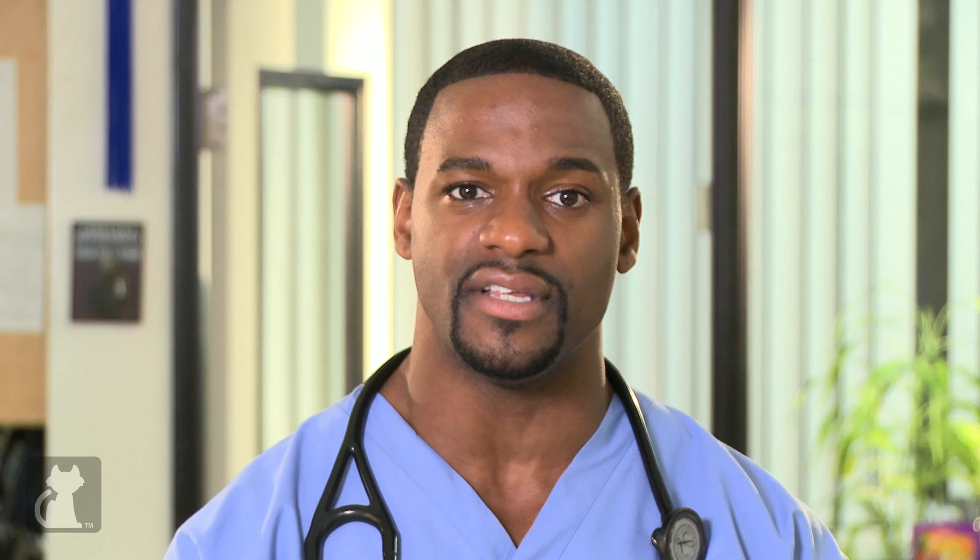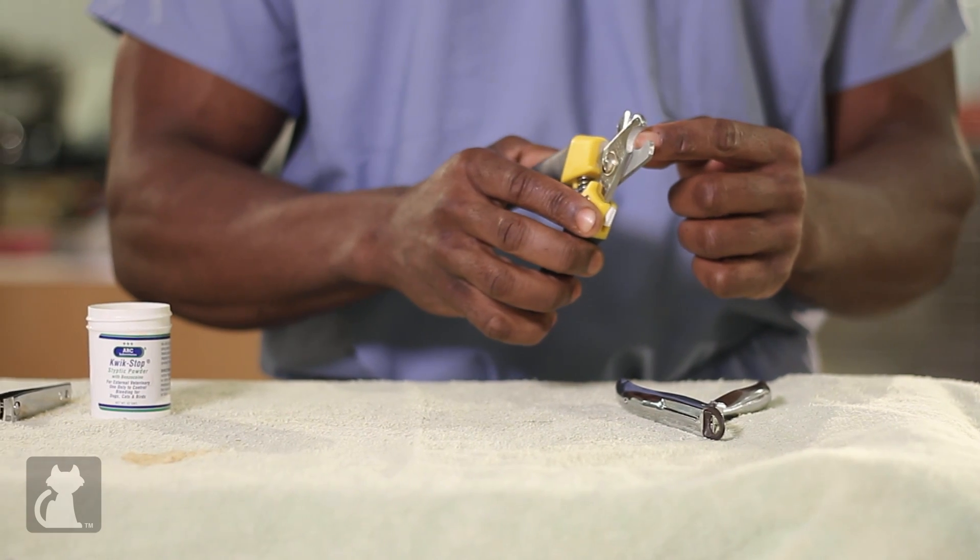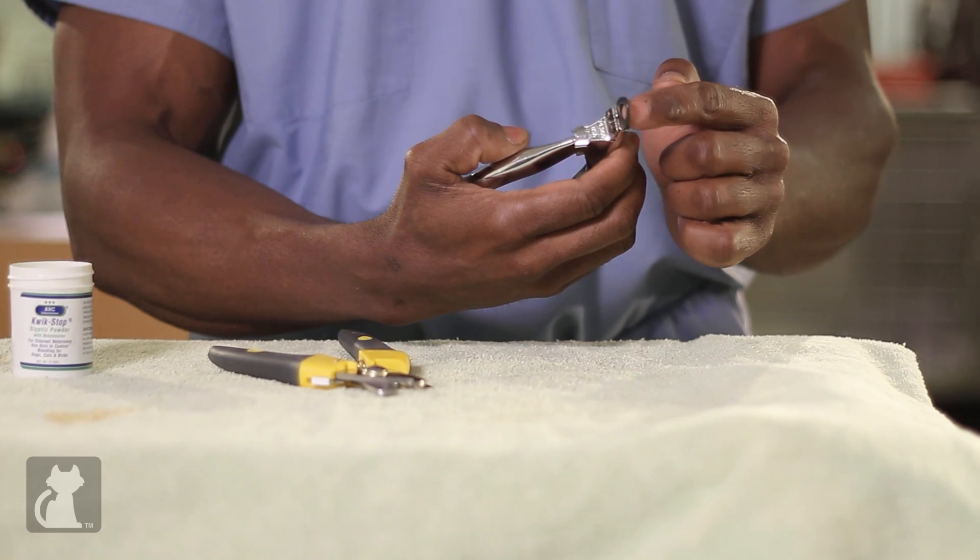Let's talk about some common methods for trimming nails. First, here's a standard scissor-type nail trimmer — the nail goes in between the scissors and you cut, staying away from the quick. The second type is a guillotine-type nail trimmer. There's a very sharp blade that takes the nail off — the nail simply goes in here, and you use the blade and do it very quickly.